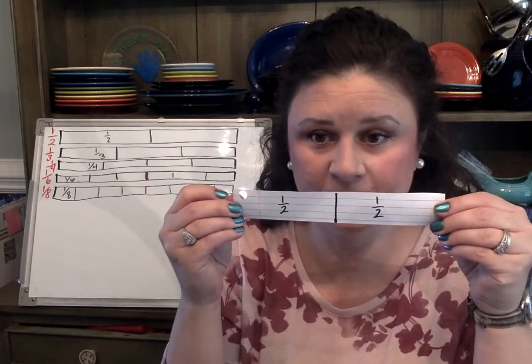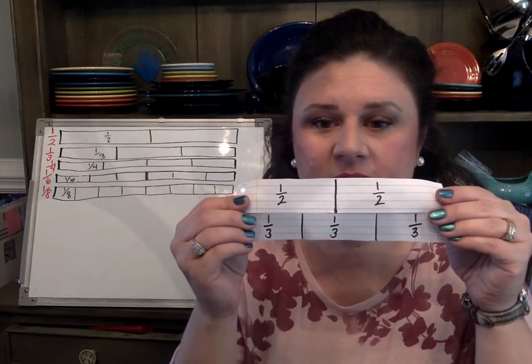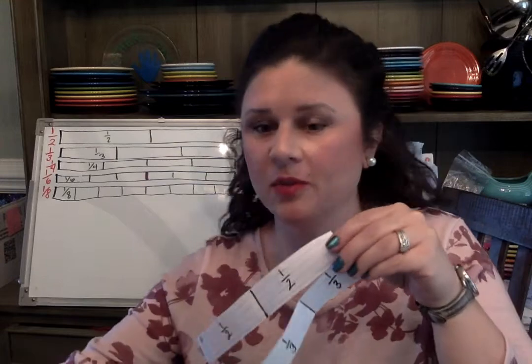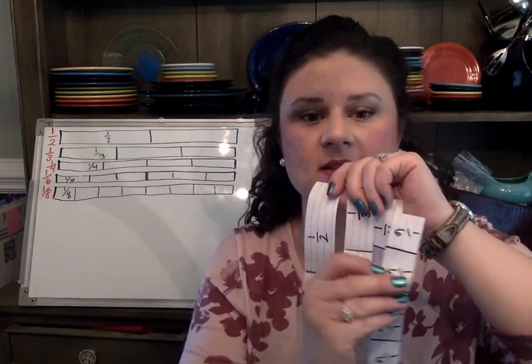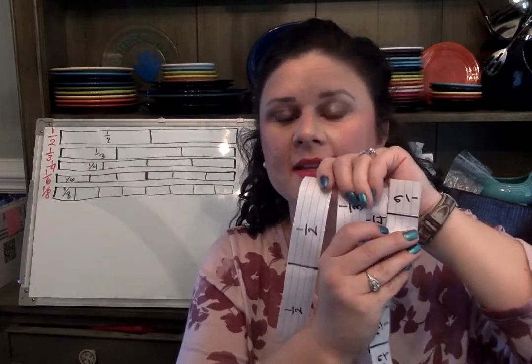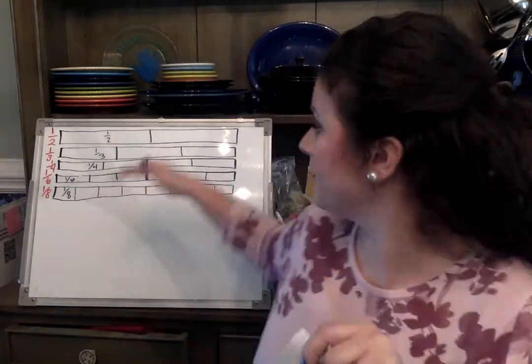So now you have all your fractions: half, third, fourth, sixth, and eighth. I want you to lay them in order. Under the half put the third, under the third put the fourth, under the fourth put the sixth, and lastly under the sixth put the eighth. Please lay your strips out just like I have mine.